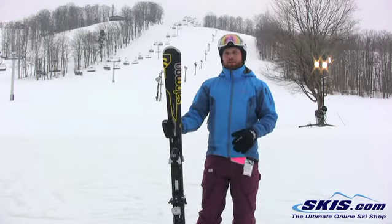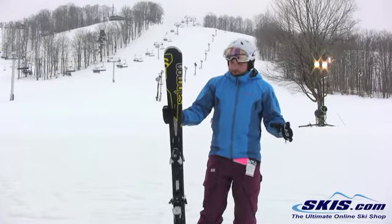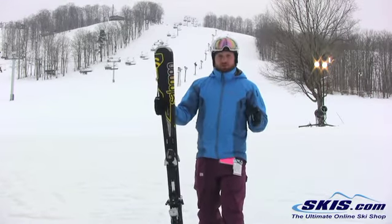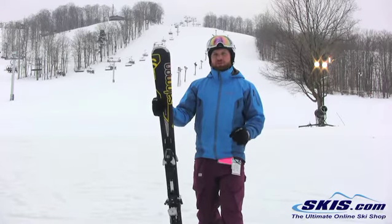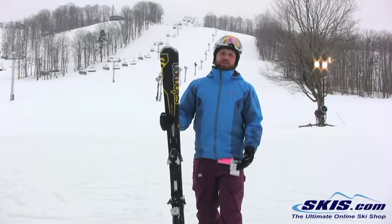Lots of energy, a lot of pop. Very stable, very smooth. Almost as good as the XT 800, just a little more forgiving. Still got the tip rocker, but you go to a cap construction, so a little more forgiving — it's not going to beat you up. You don't have to constantly be on your game to get this ski to work for you like the XT.